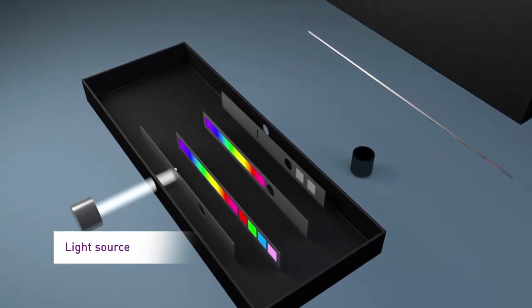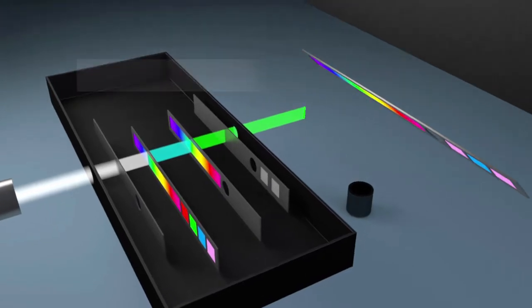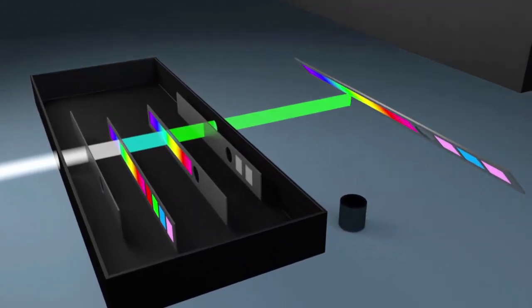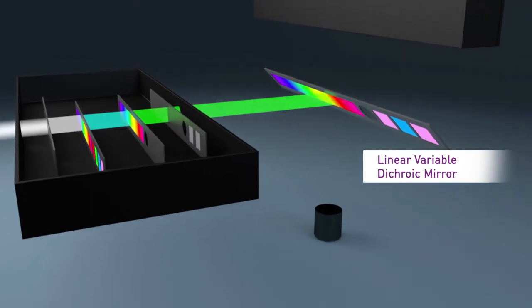The Clariostar is also the first monochromator-based microplate reader to utilize direct detection optics like a microscope, not fiber optic cables. In addition, no other reader has a tunable dichroic mirror.